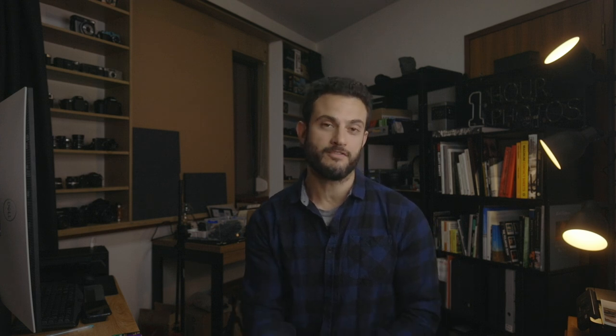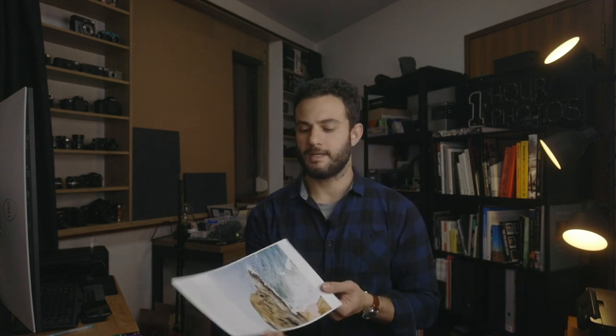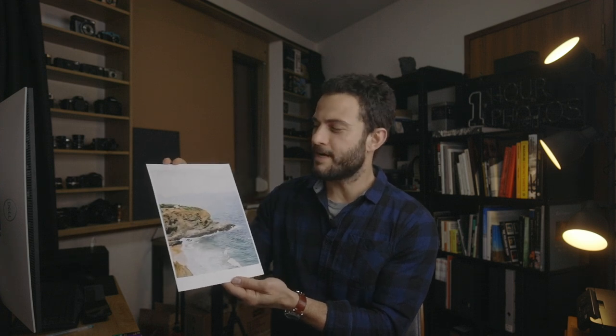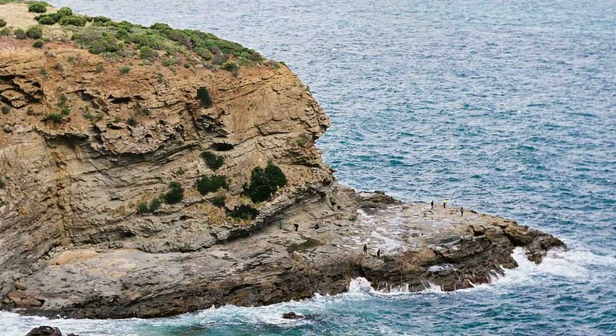With the exchange, we were randomly nominated to send a print to and receive a print from another person. I was nominated to send a print to Nico, who you might know from Nico's Photography Show — one of the channels I really enjoy watching. The frame I chose to print for him was this one here. I can't really put my finger on why; I just thought it might be a photo he'd like, being all the way on the other side of the world in Spain.